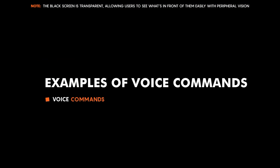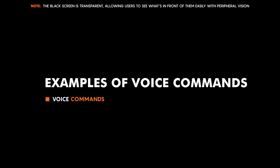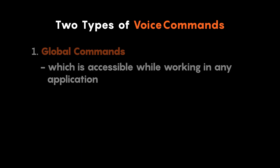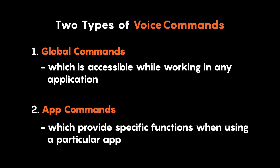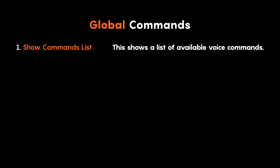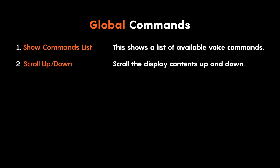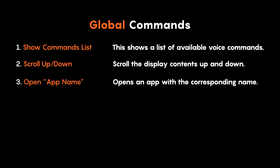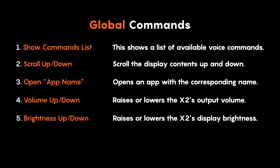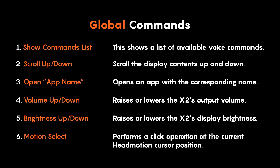There are two types of voice commands: global commands, which are accessible while working in any application, and app commands, which provide specific functions when using a particular app. Some examples of common global commands are: 'show commands list' — shows a list of available voice commands; 'scroll up/down' — scrolls the display contents; 'open [app name]' — opens an app with the corresponding name; 'volume up/down' — raises or lowers the output volume; 'brightness up/down' — raises or lowers the display brightness; and 'motion select' — performs a click operation at the current head motion cursor position.